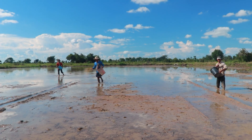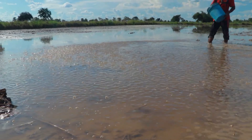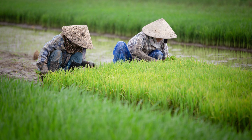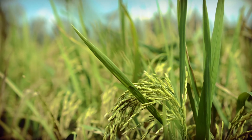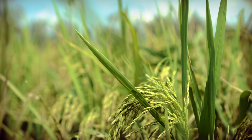Sow the sprouted seeds uniformly on the seed bed, having sufficient water in the nursery. In the traditional process of transplanting rice, several essential steps must be followed to ensure the healthy growth of rice plants.